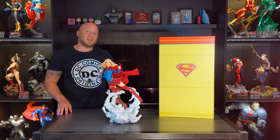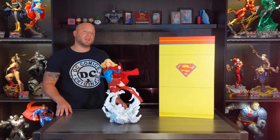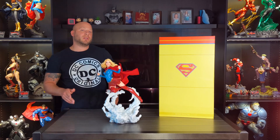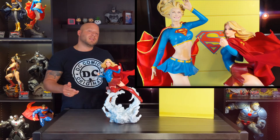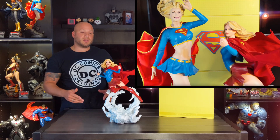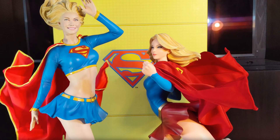Hey guys, Eric here, and in today's guest video we're going to be taking a look at the Supergirl Premium Format by Sideshow Collectibles, as well as doing a side-by-side comparison to the older Premium Format, so stay tuned after the review. I was shockingly surprised at the differences between the two of them.